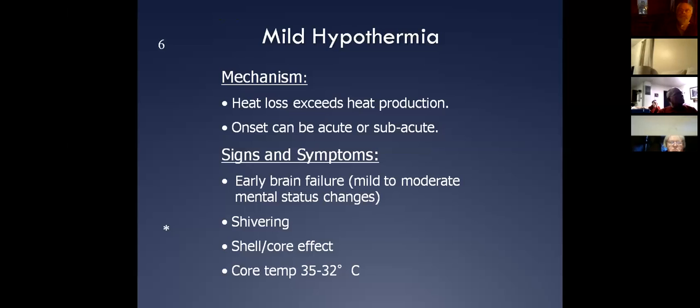So what we use is mental status. If the person is completely alert and talking to you — they can move their clothing, get out of cold clothing, get into new dry clothing, and they can eat — I don't even really consider them hypothermic at this point.